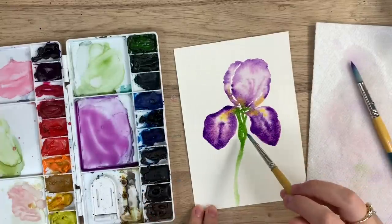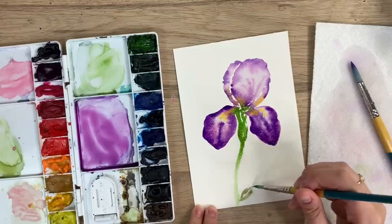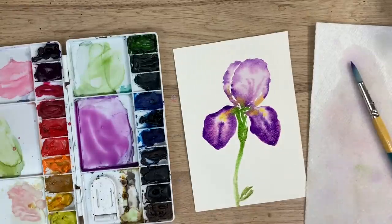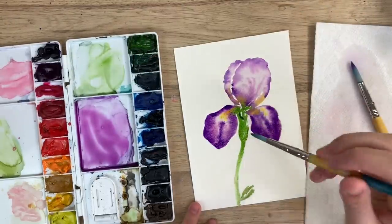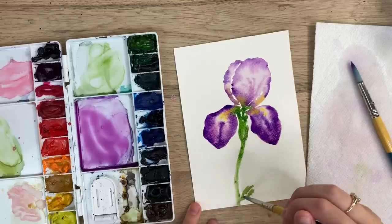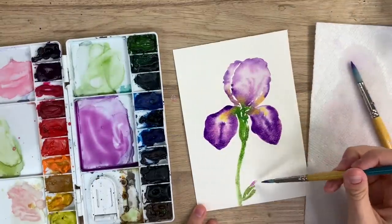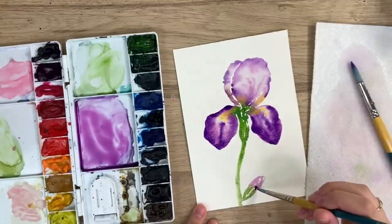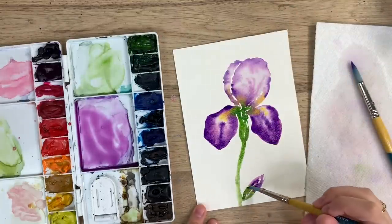I might take a tad bit of brown. Now I can create another bulb here for another iris flower — if you want to go full flower, go for it, or just do a little bulb. I might take a bit of darker green just to give it a bit of contrast with that stem, a bit of brown like that, and then some purple for this second bloom, a bit of darker purple in there. Go back to that green — there you go.